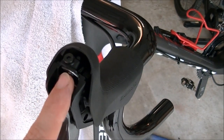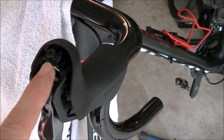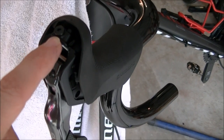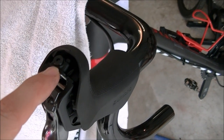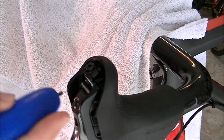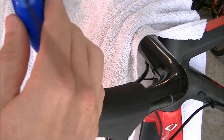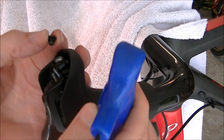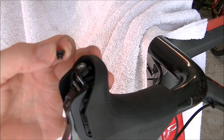This is your bleed port on the Shimano hydraulic road brakes. I've rotated the bike up in the stand to level it out a little — it doesn't have to be perfectly level, but this is where we're going to attach our funnel. I'm going to take my 2.5mm Allen wrench and remove this bleed port screw. It's not threaded in very far, so be careful it doesn't fall out — just set it aside.